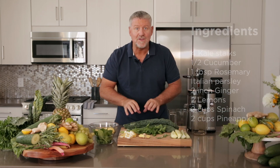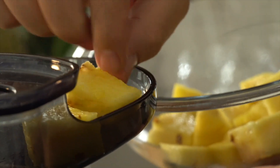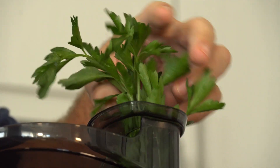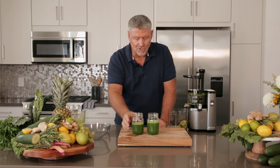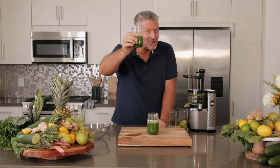What do you say we put it through the Nama juicer and get our GI juice happening. The green immunity juice from Nama — check it out at NamaWell.com. Juice on.